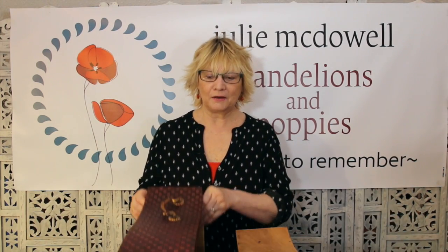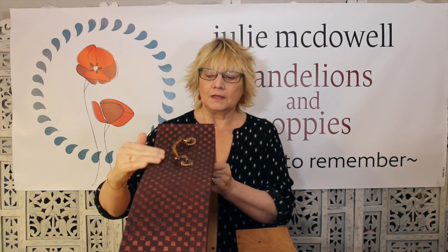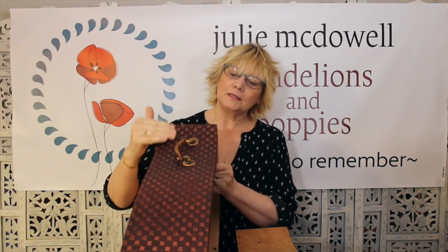Hello everyone, it's me. I'm going to show you today how I achieved this effect on this drawer front. It's got raised stenciling and paint and glaze and a copper effect on the top. But before we start that, here is the drawer I'm going to be working on.